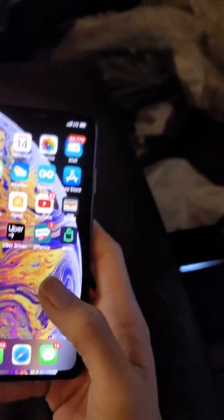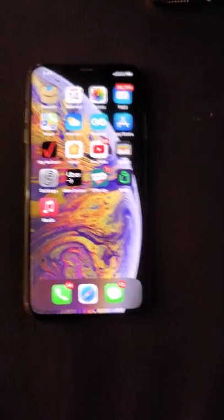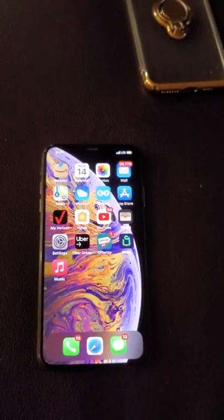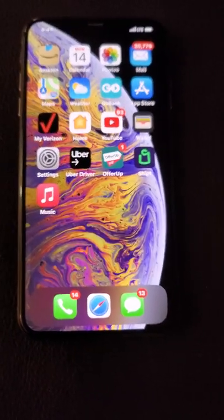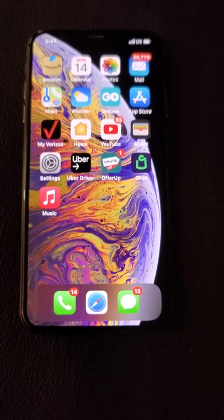I'm no Apple fanboy and I'm no Android fanboy. If a device is good I'm gonna say I like it and I'm gonna rock it. I love the Note 20 Ultra but I also love the 10s Max, and I also plan on getting the 12 Pro Max here soon. When I get that, I'm going to upload a video on that as well.